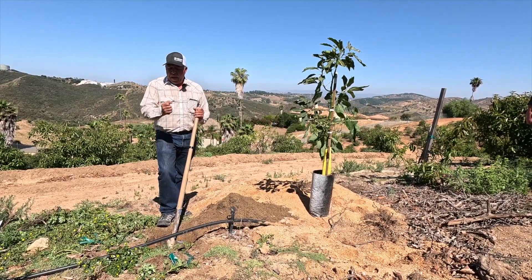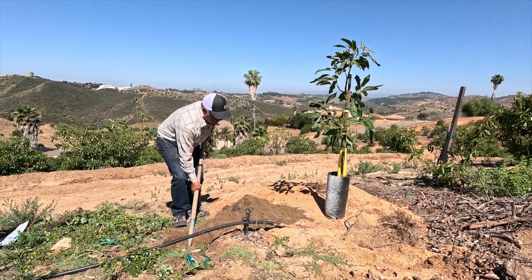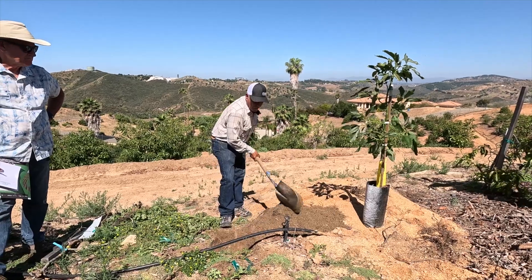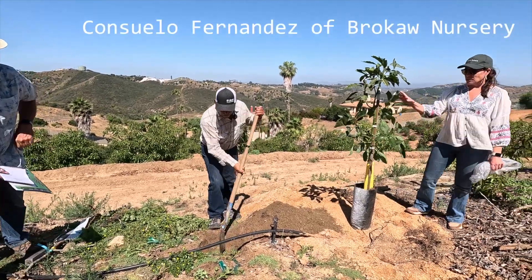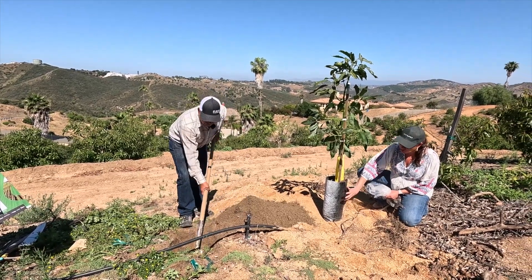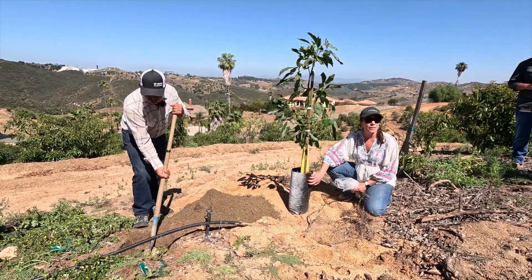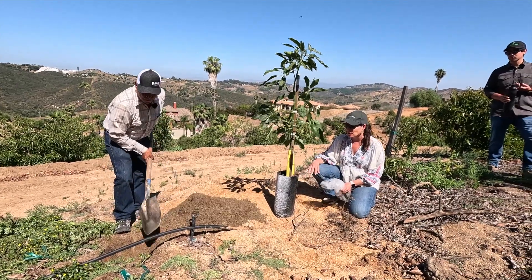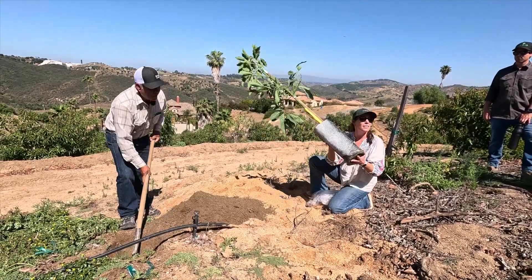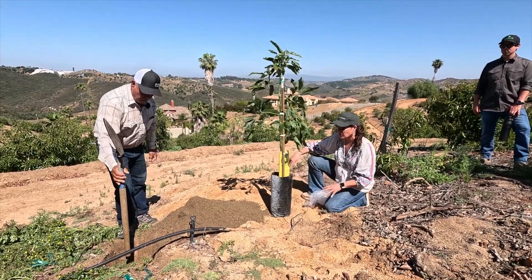We're going to pack around — you see the process. I'm going to go like twice wider than the root ball. Whenever we have a clonal tree, the clonal tree is different from a seedling tree in the cells, but it has the clonal roots all over this area. Whenever you hold the tree from the neck, you are breaking some of those clonal roots that are up here. So that's why it's very important that when they grab the tree, they hold it like this — that's how we do it in the nursery. That way we keep the root system as healthy as possible.